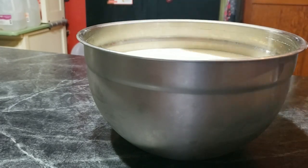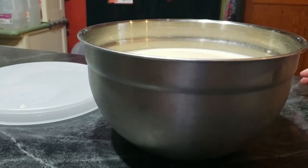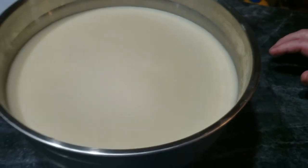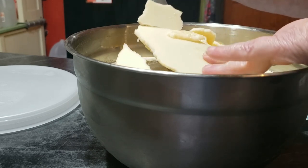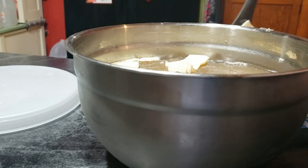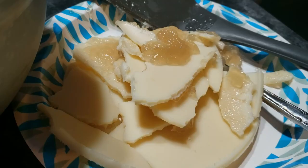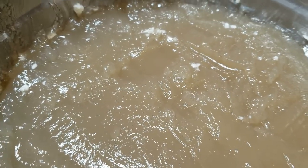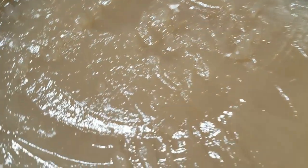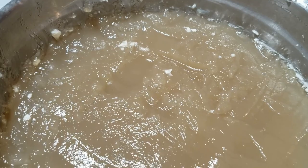As the broth cools, all of the fat rises to the top and becomes a solid layer that's super easy to remove. When I pulled it out of the refrigerator the next day, the fat was easy to remove — and this is actually tallow, so you could save it for cooking. I just made beef tallow a couple weeks ago so this went to the chickens along with the bones. Notice how jiggly the broth is — the collagen and amino acids turn it into a gelatin when it cools. You can tell you've got a good bone broth if it's wiggly and jiggly just like this.